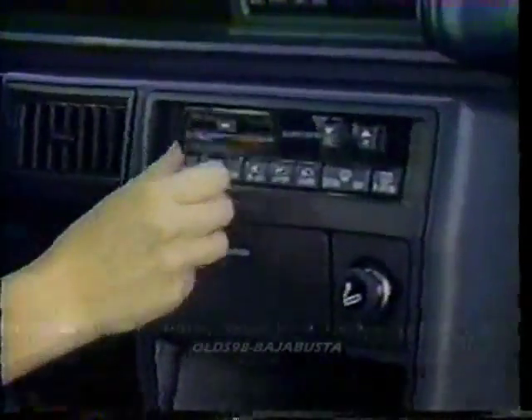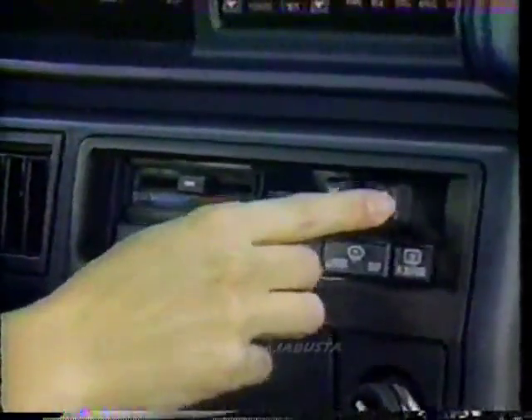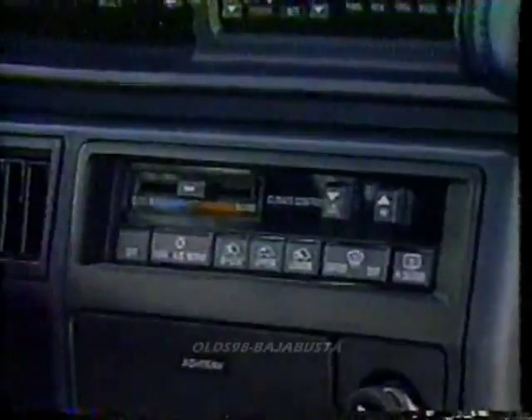The climate control buttons are easy to reach from the driver's position. The problem is there's no vent-only position. If you want just air, you have to open a window.